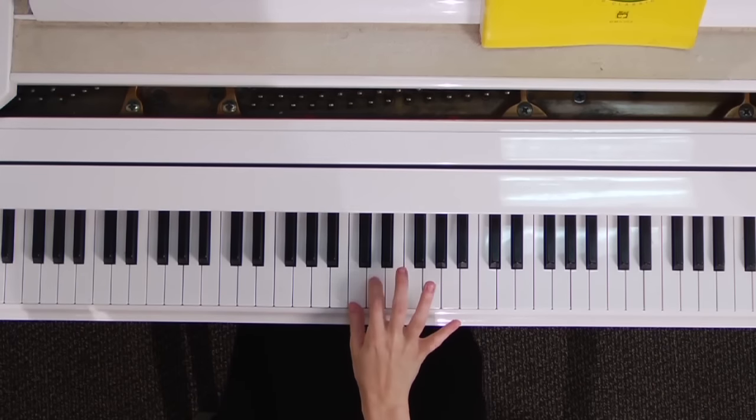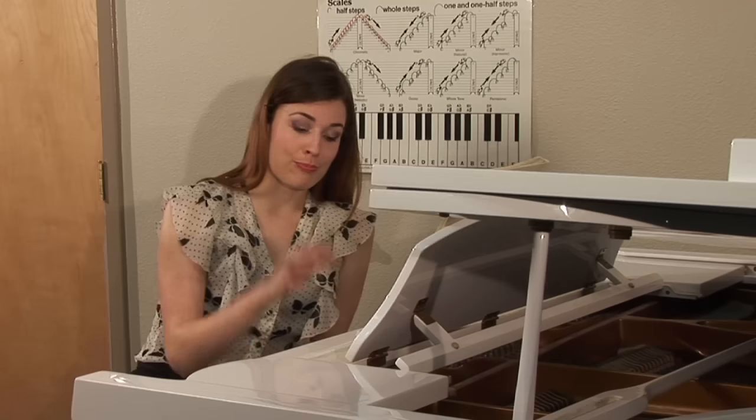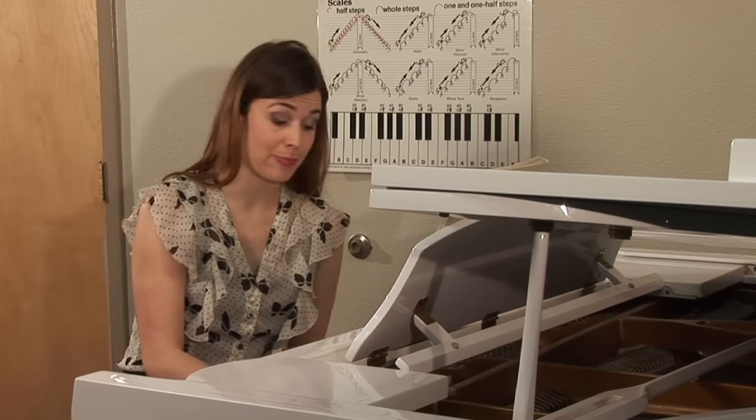You then place a finger on each key so that they each have their own note, and that is your basic hand position for the piano or keyboard.